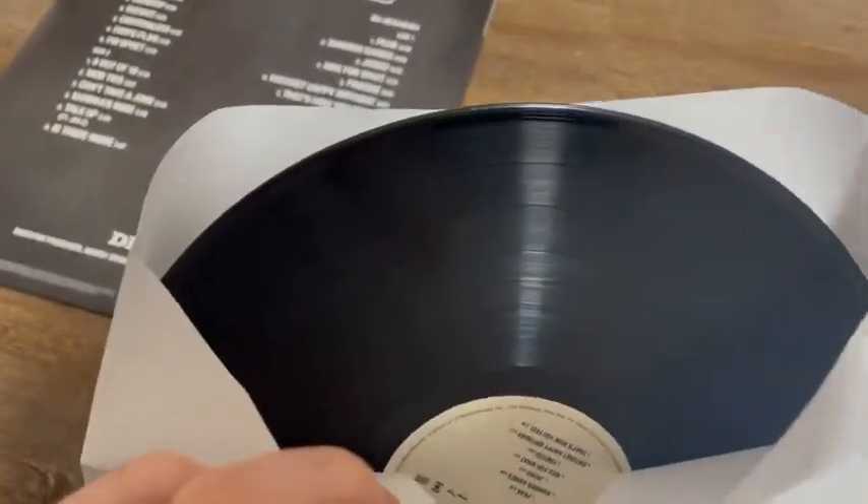There's no cards or anything in here. And the LP itself — I'll show one of them. It's a solid black vinyl, both of them.